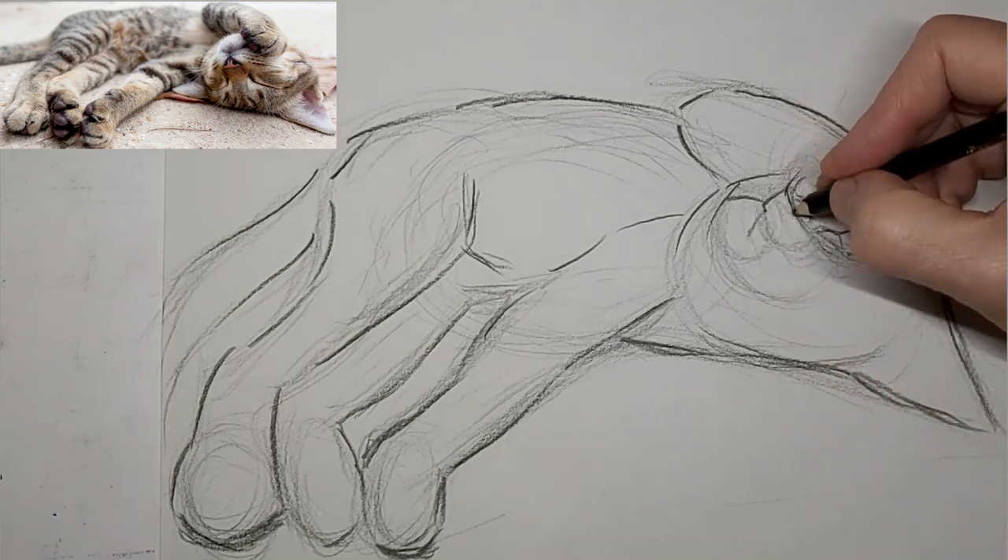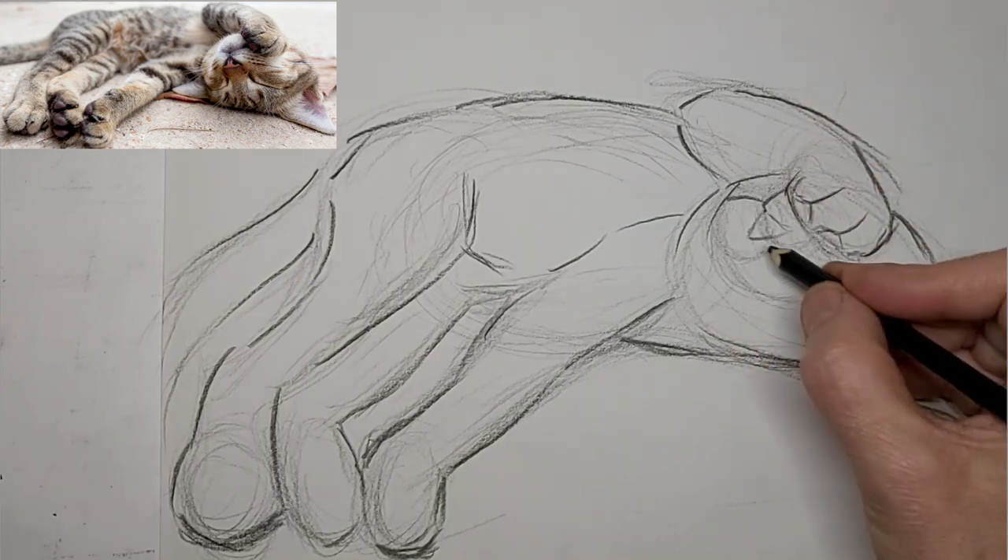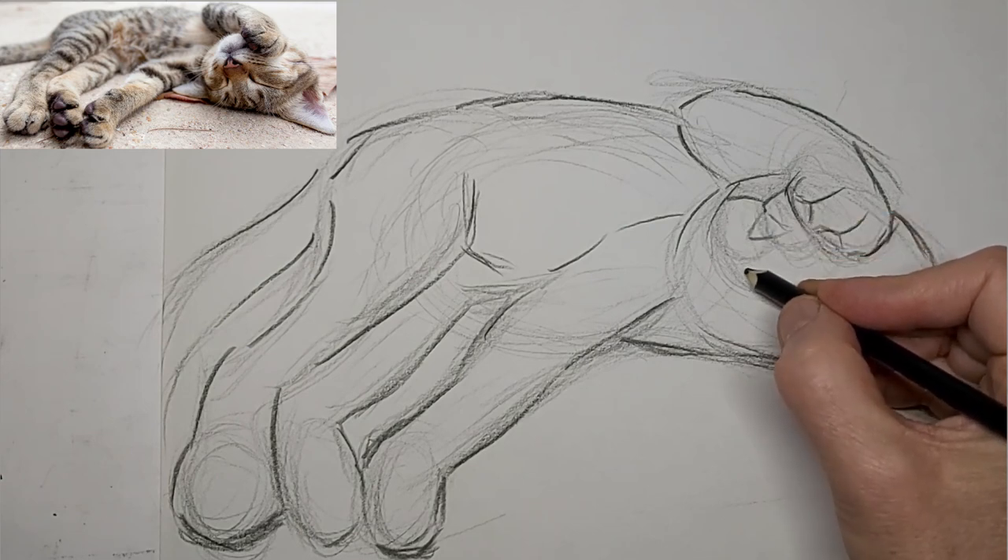We make mistakes drawing and that's how we learn. We carry all that knowledge on to the next one. Practice makes perfect.